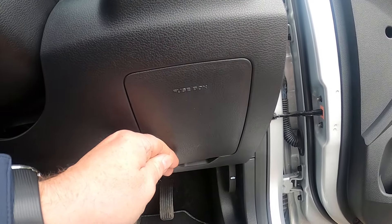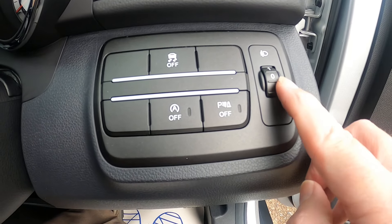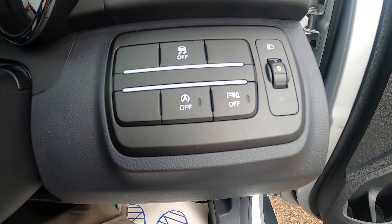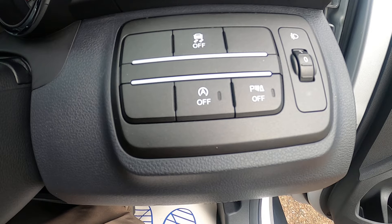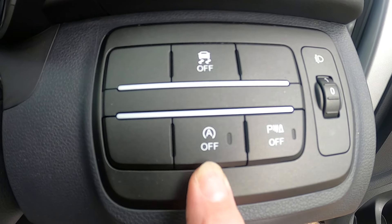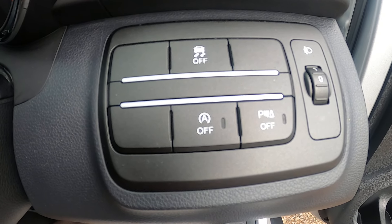Under the cover you can put fuses in — just pop it off. Above that we've got headlight leveling and parking sensors off, so you can switch your front parking sensors off when you're sat in traffic so they're not constantly beeping if you're crawling along. The A-off button is your automatic stop-start.